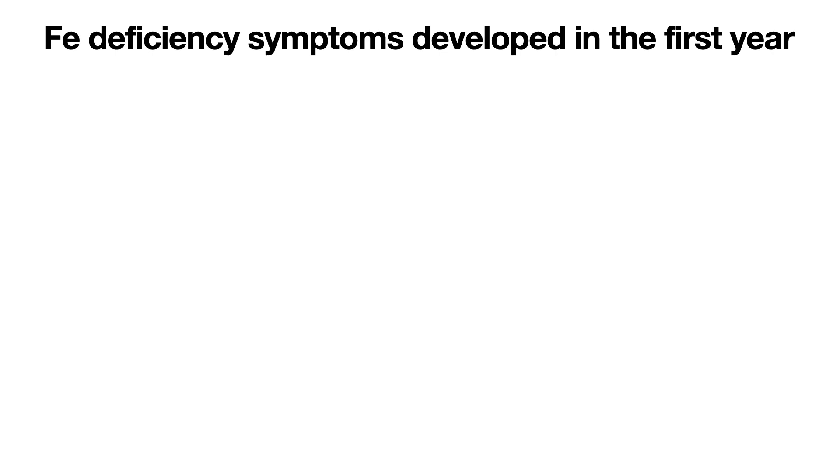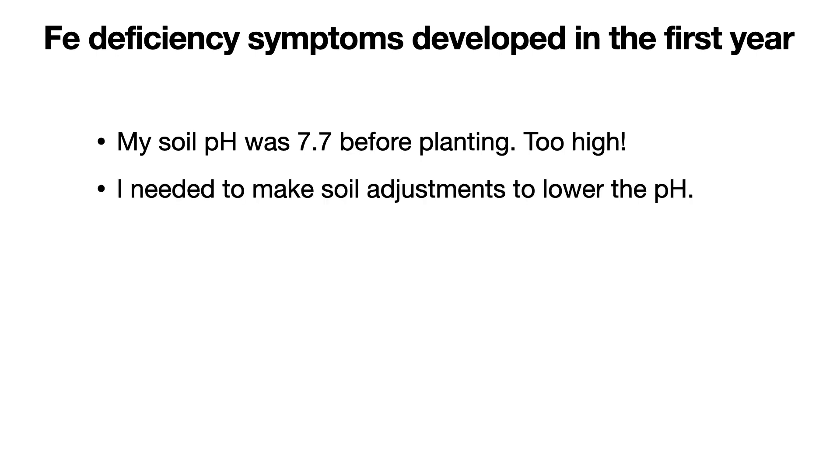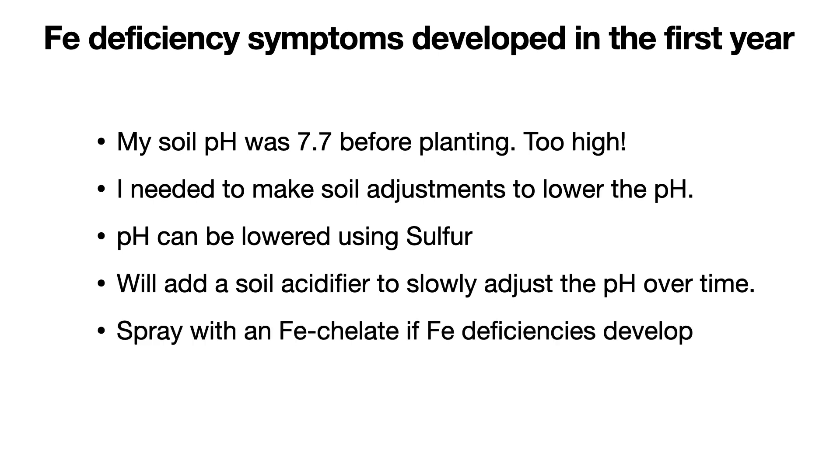Iron deficiency symptoms did develop in the first year. My soil pH was 7.7 before planting, which is way too high. I needed to make soil adjustments to lower the pH. pH can be lowered using sulfur, so I will add a soil acidifier to slowly adjust the pH downwards over time. And if iron deficiency symptoms show up, then I'll spray with an iron chelate.